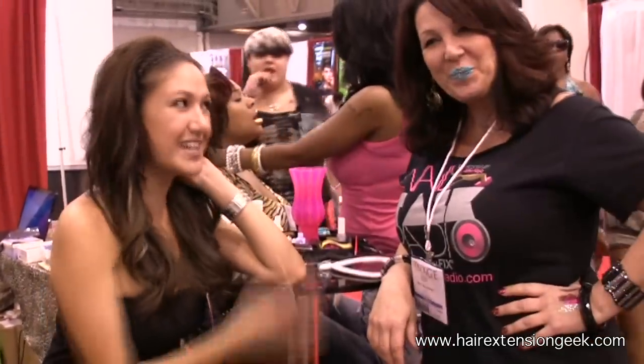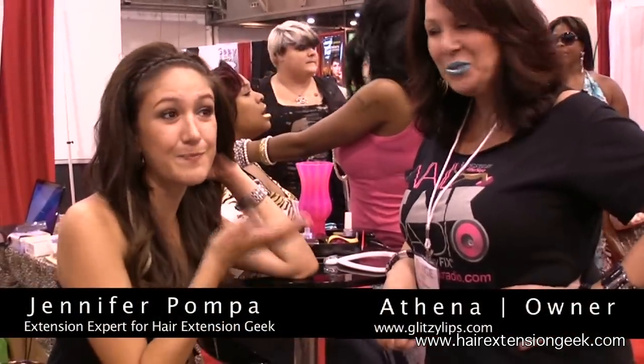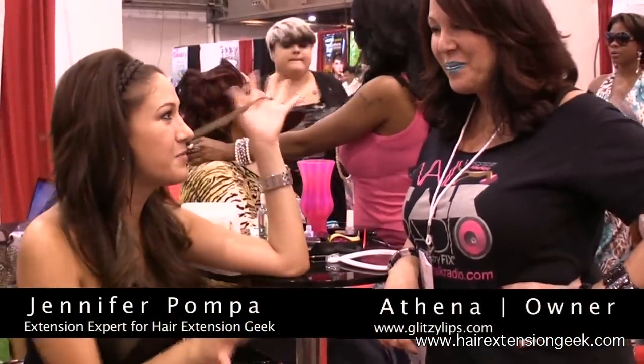Hi guys, it's Jennifer with Air Extension Inc. I'm here with Athena and I'm about to get blinged out on my lips. So Athena, tell me about the product.